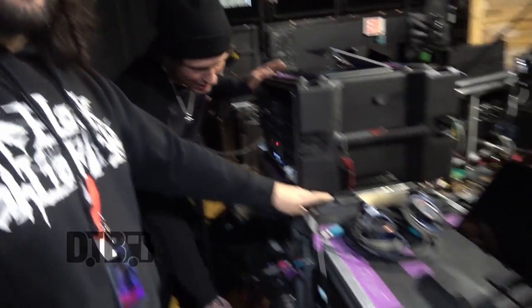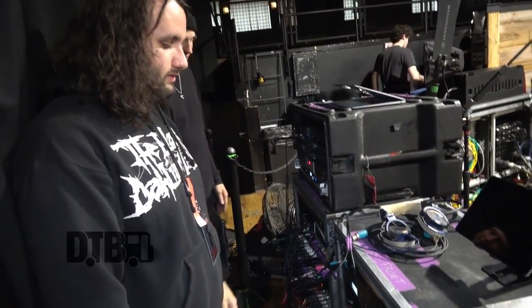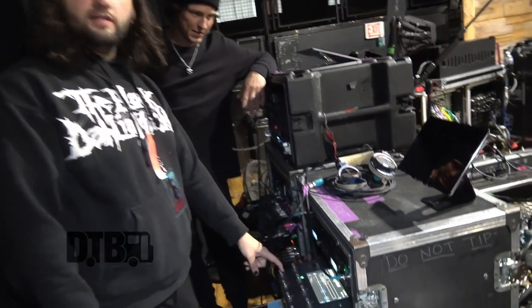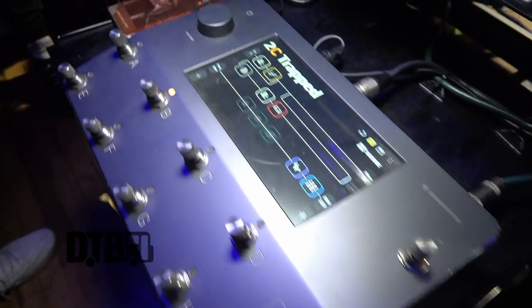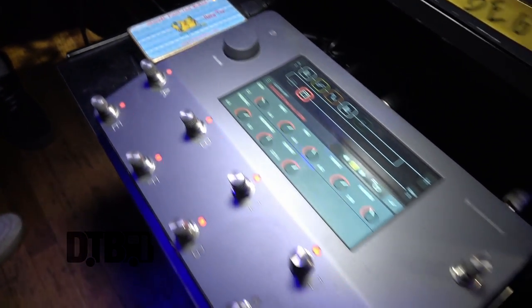Here we have our guitar racks, our playback rig, and our in-ears. Me and Zach both are using Neural DSP Quad Cortexes. We switched these in the last year — Zach was on Kemper, I was on Kemper before as well. I've had mine for probably two years. There's the transposition stuff we need, all the MIDI patch changes, and you can run multiple instruments through it. I've done tours where me and another guitar player are using one unit. It's super handy, and I can even record on the road with it.